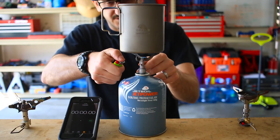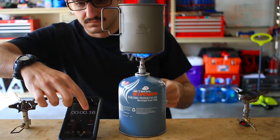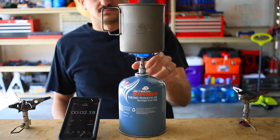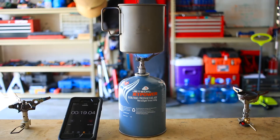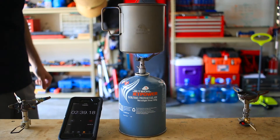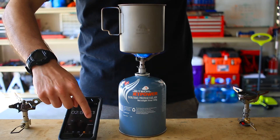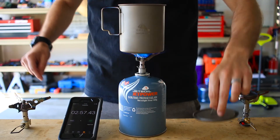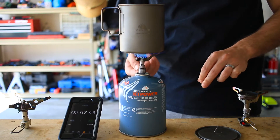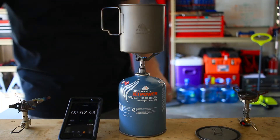Two cups of water with the BRS 3000T — rolling boil in two minutes, 57 seconds.